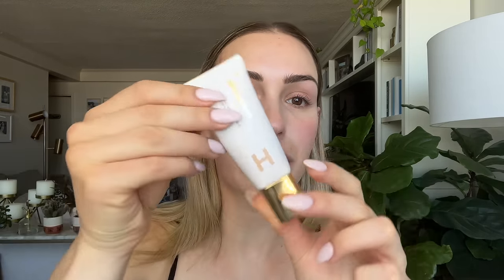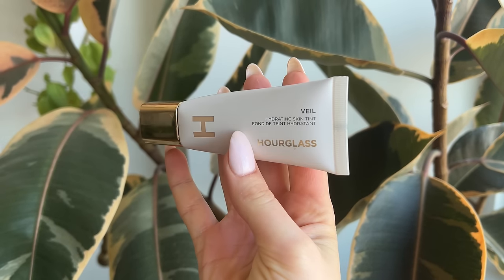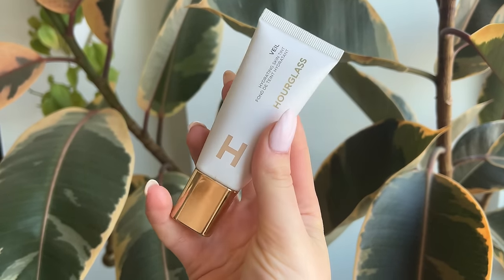Hit that subscribe button if you'd like to join our fam. Now real quick, I wanna show you what the packaging looks like. It's very pretty, very sleek. It does come in a good old-fashioned squeezy tube, which I like for skin tints. You are getting 1.1 fluid ounces for $49, which is pretty standard in terms of volume. But $49 — that's the most expensive skin tint that I own. I think when it included shipping, it came out to $56 when I purchased this on the Hourglass website.